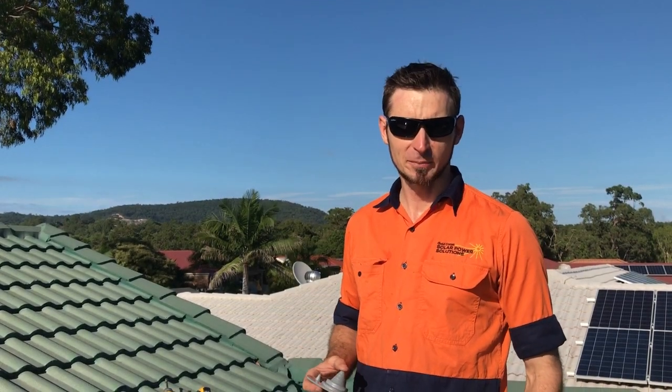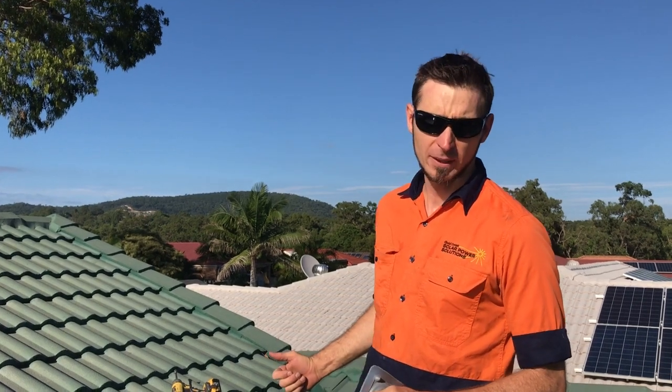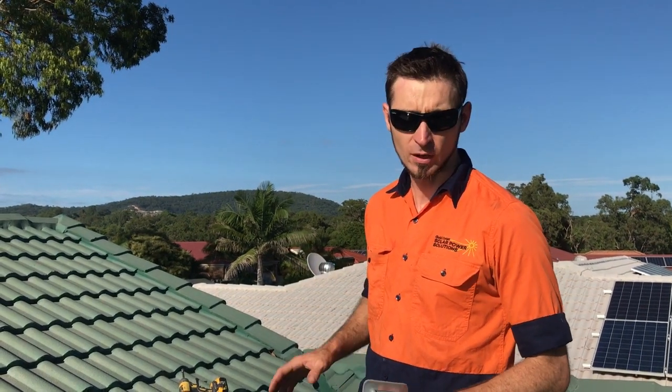Hi, Simon here from Gold Coast Solar Power Solutions. Today I want to show you how we seal a tile roof when we put our cables in for the solar power, and also how we install a tile bracket to make sure your roof stays fully sealed and watertight.